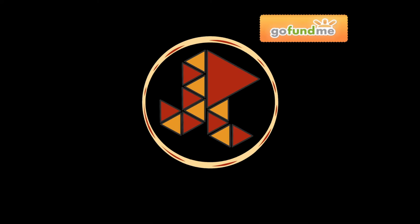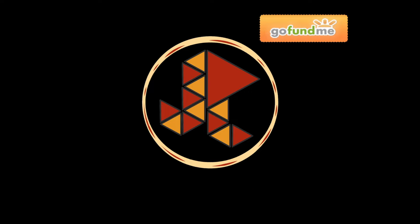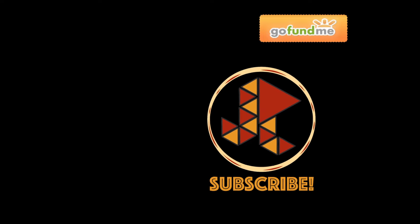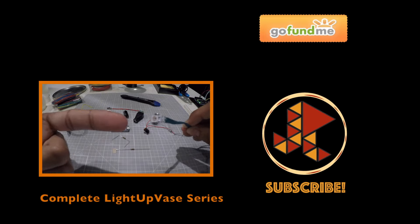Thanks for watching! Don't forget to check out the description below for relevant links and important details. Make sure to leave me all your comments, questions, or suggestions so I can keep making better content for you. Make sure you click that thumbs up and share it with anybody that you think would be interested, and subscribe if you haven't done so yet! You can click over here for other videos and playlists that you might find interesting. See you next time!